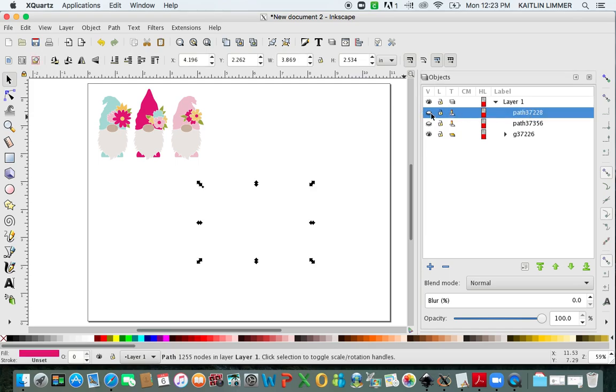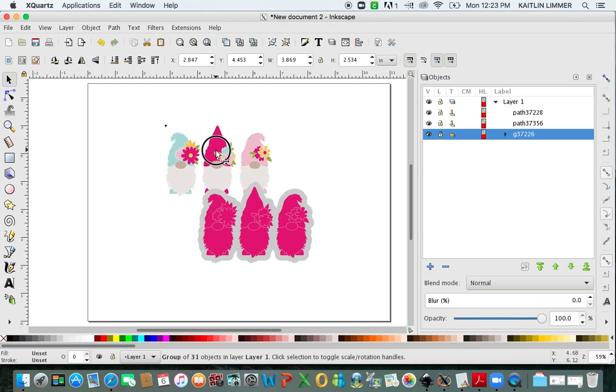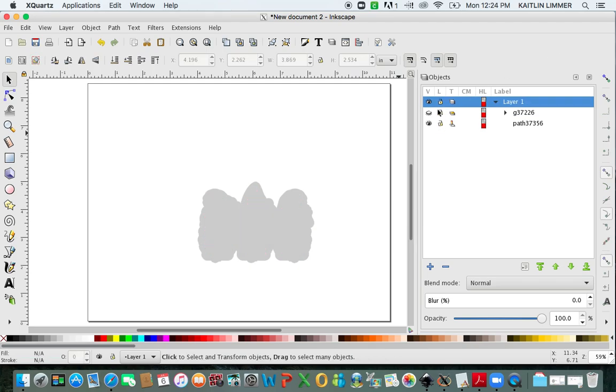If we unhide everything, you are left with our pink gnomes and our gray background. This image up in the corner is the original one. Because I want the sticker to be colorful, not all one color, I'm going to take this original image and bring it over, putting it right on top of the pink one so I know where it's centered. You need to first hit Object and click Raise to the Top. Bring it over and line it up the best you can — it may not be completely perfect, just do the best you can. Then hide the original, click on the pink one and delete it. If you unhide the gnomes, you now have a sticker with multiple colors.